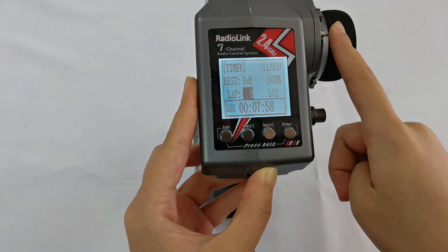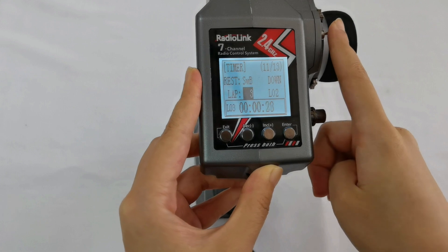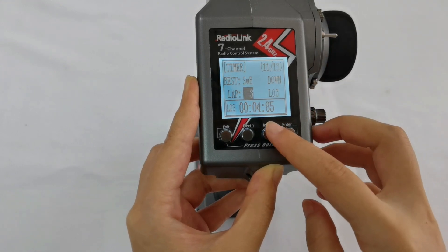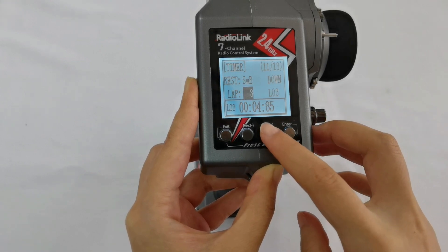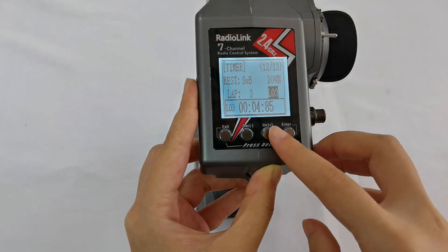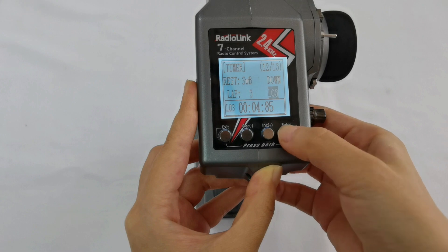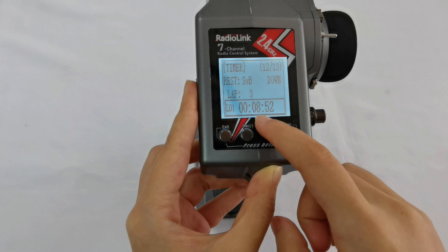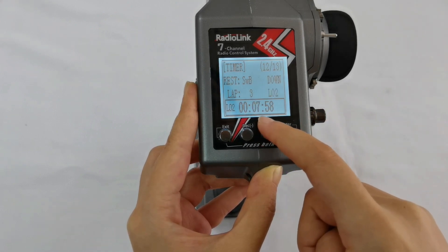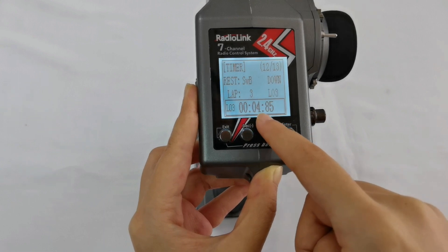Stop — lap two is finished. I push Switch B to up again to record lap three, then stop it. So three laps are recorded. To check the lap times, I look at L here: L03 means the timing of lap three, which is 4.85 seconds. Lap one is 8.52 seconds, lap two is 7.58 seconds, and lap three is 4.85 seconds.